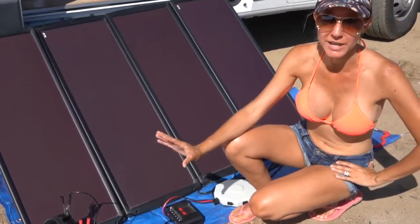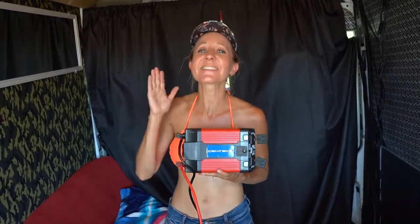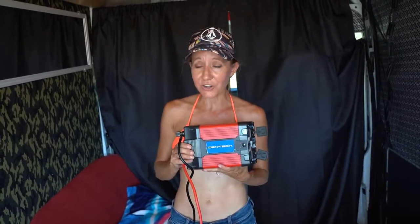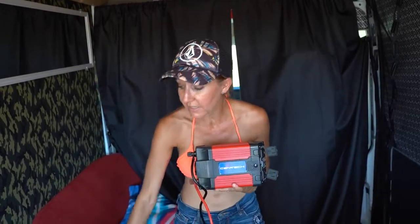The next component to our solar setup is the inverter. The inverter is used to convert DC — direct current at 12 volts — to AC — alternating current at 120 volts. This will allow me to connect my inverter to the battery, which will then allow me to run a TV, a DVD player, and some other things that I may want to run inside my van when I don't have any other electrical source.